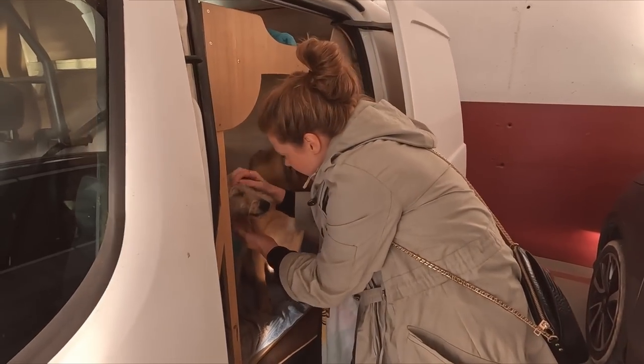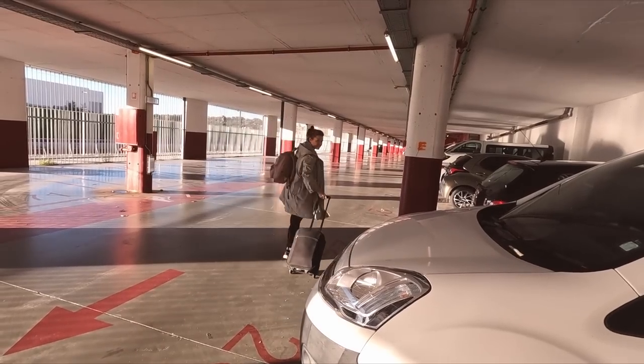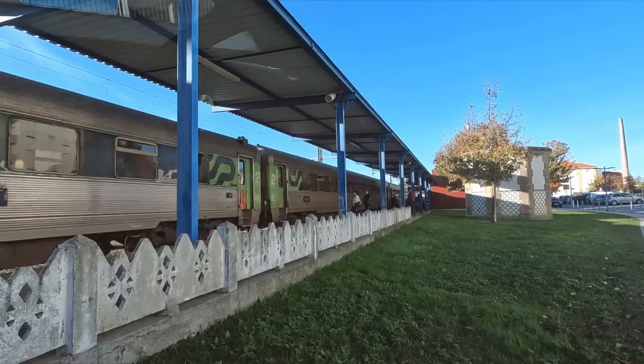We've just dropped Victoria at the train station — she's heading off to Lisbon and then flying back to the UK for a short trip because her brother had a baby last month and this is the first opportunity she's had to meet the new baby. I would have loved to go back with her, but somebody has to stay and take care of the dogs. This is just part of moving abroad — you have to make sacrifices, and you have to make peace with that.